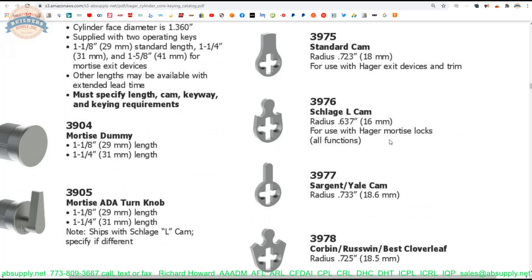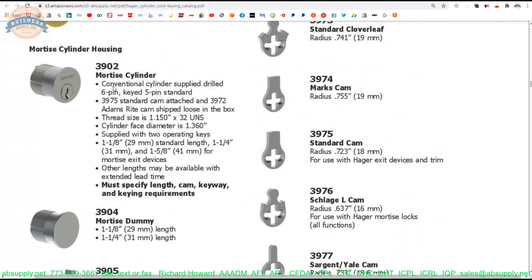I don't see Hager cylinders going into other people's locks that often, but there would be no reason why it doesn't happen. You would be able to introduce a Hager keying system into an environment where you had other manufacturers' lock bodies — Schlage, Sargent, Yale, etc. This cam would allow you to get that Hager cylinder installed into a Sargent or a Yale; that is where you would see this.